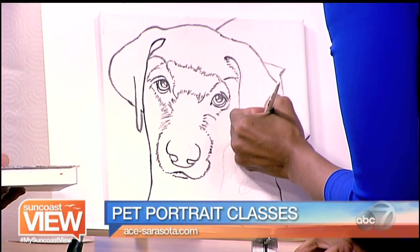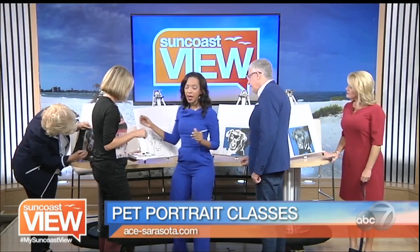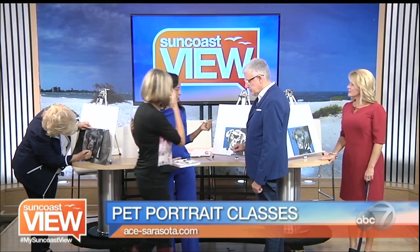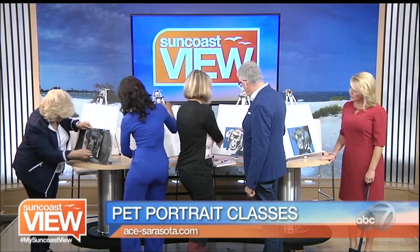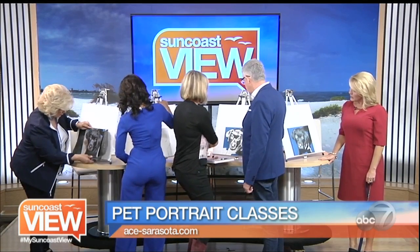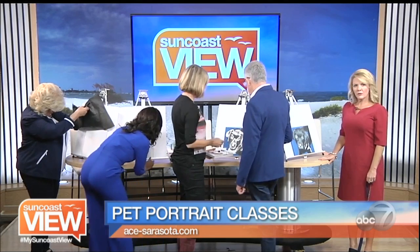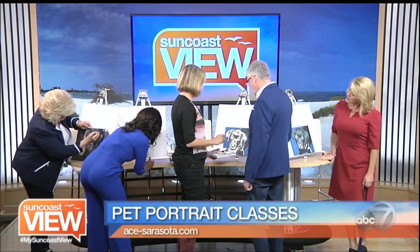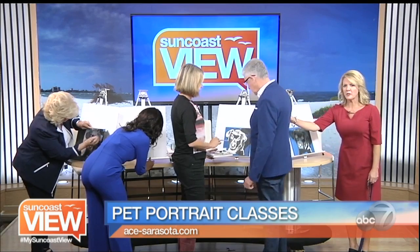We've separated the process into different steps. Michael, you are step three. The next thing is color — he's a black dog, so we're going with black. What I do is a base color, and that is a combination of burnt umber and ultramarine blue. So I'm not really using black paint.